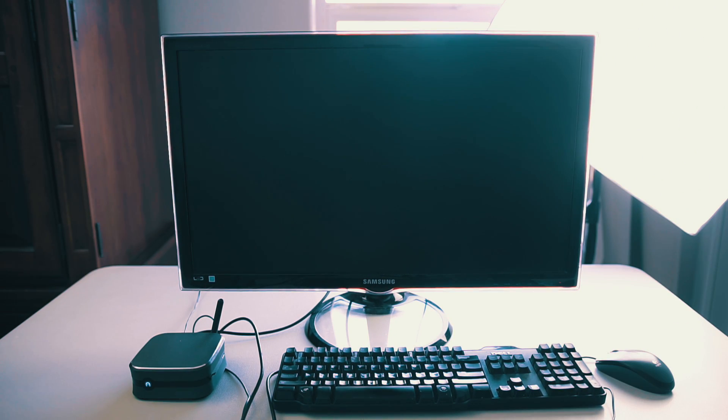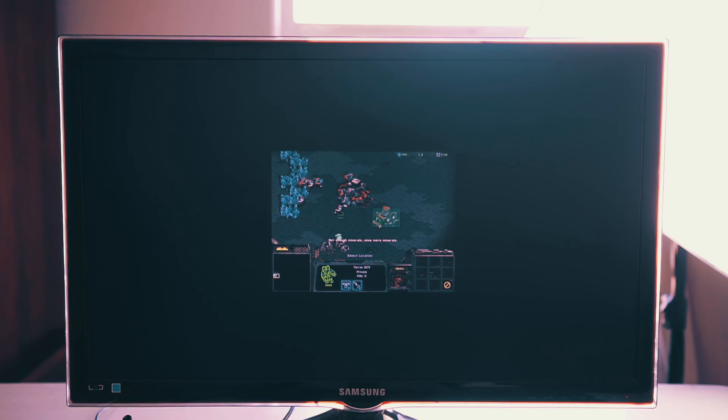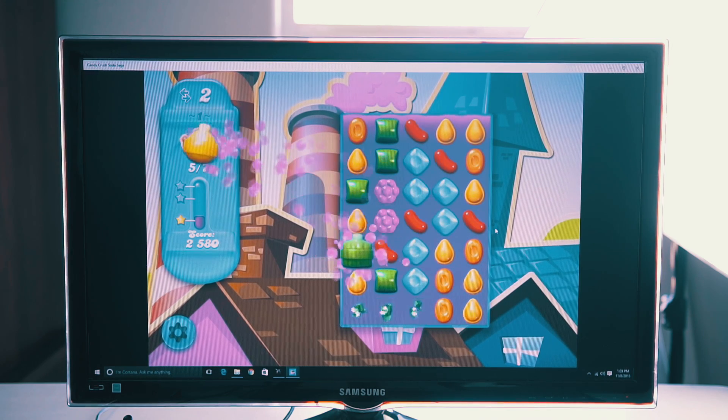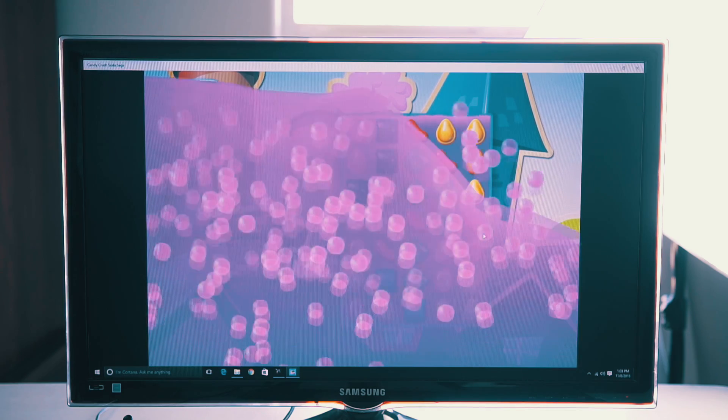As for graphics performance, it's integrated inside the CPU. Handling light games is very smooth — if you're playing the original StarCraft or Candy Crush, you'll be perfectly fine. But for any intensive gaming, I wouldn't count on it. I've used this for a little bit of programming as well as searching the web, and the experience is quite smooth overall.